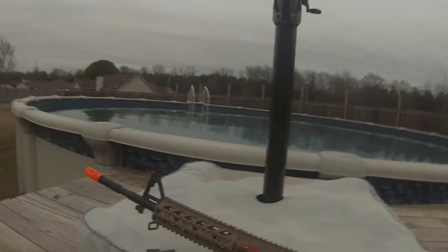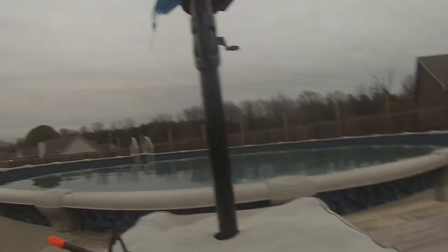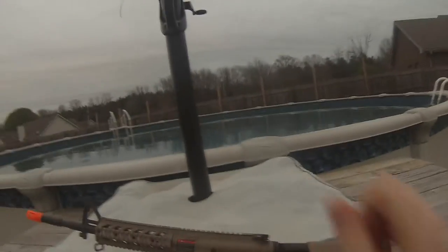Hey, what's up guys? So today I'm going to be reviewing the G&G Combat Machine Raider Long version, tan version.